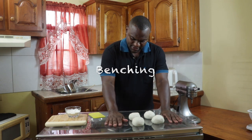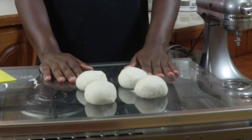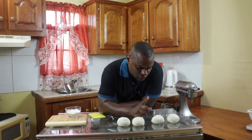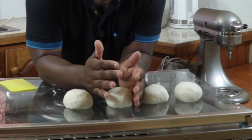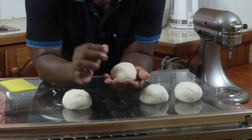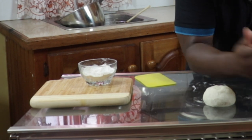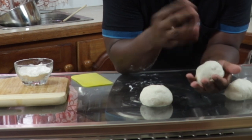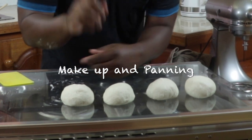Now that the dough has been rounded, the next stage is known as benching. The dough is placed on this surface — hence the name benching. You allow the dough to relax, because by cutting and rounding it the small portions will get somewhat firm. By allowing them to relax I can then go into makeup and panning.